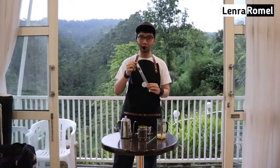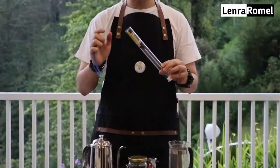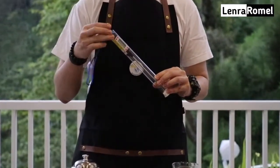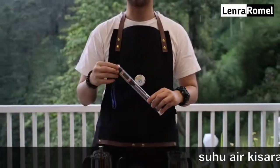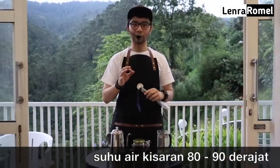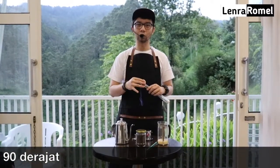Next adalah water thermometer — ini penting sekali karena kita harus mempunyai suhu air yang tepat. Kalau kepanasan, kopi akan overcook, burn, pahit banget, dan itu nggak pas. Tapi kalau juga terlalu rendah maka dia akan kurang matang. Jadi kita harus punya suhu yang tepat, kisaran 90 atau 80 derajat seperti itu.